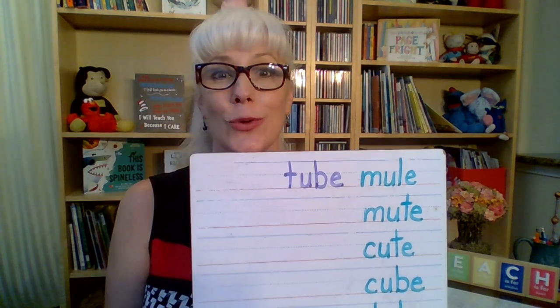After lube, let's go for tube. Hopefully you use a tube of toothpaste every morning. So we took away our L, put down a T. Ended up with tube.